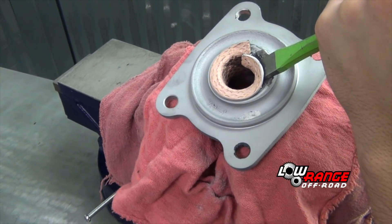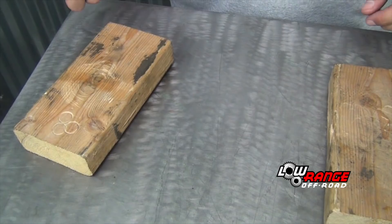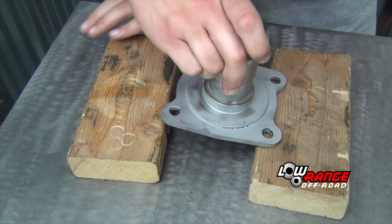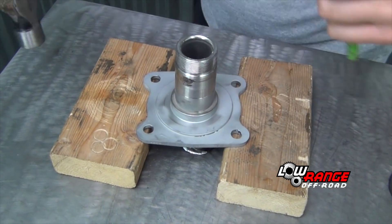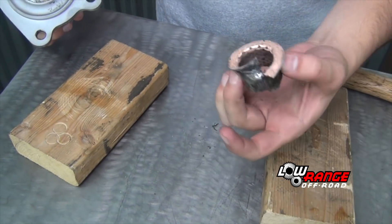Work the axle bushing loose using a coal chisel and hammer. Once the bushing begins to move inside the spindle, place the spindle on the workbench supported by two blocks of wood and drive the bushing out using a round punch and a hammer.